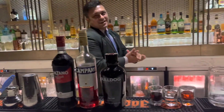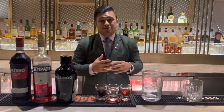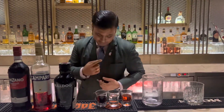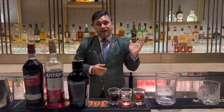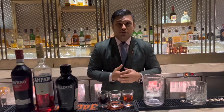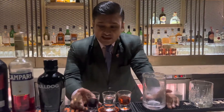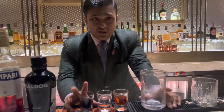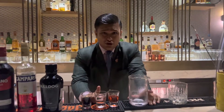Hey, welcome back to Home Bar. I'm gonna make a very classic cocktail because it's Negroni Week. You can see the batch over here — Negroni Week from 12th September to 18th September, we are celebrating this. And all of you know what goes in. I'm using Cinzano Rosso, which is going to be one of the main ingredients, then I'm using Campari, and I'm using a Bulldog Gin over here.